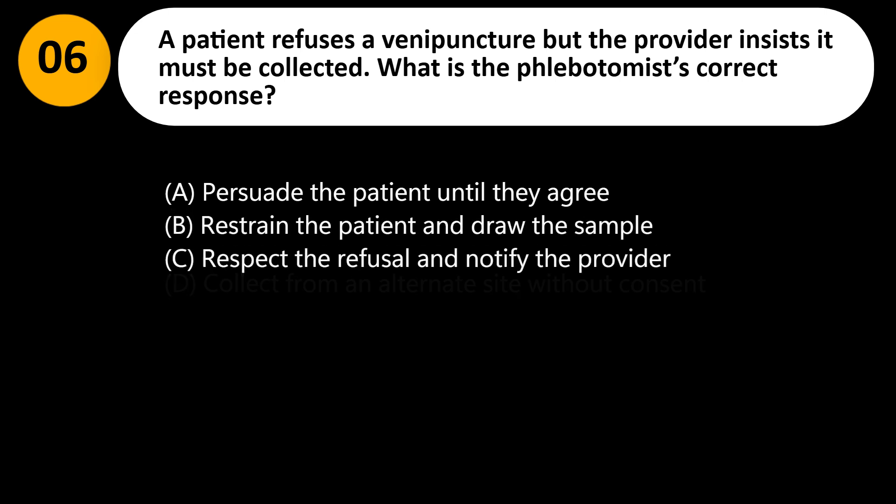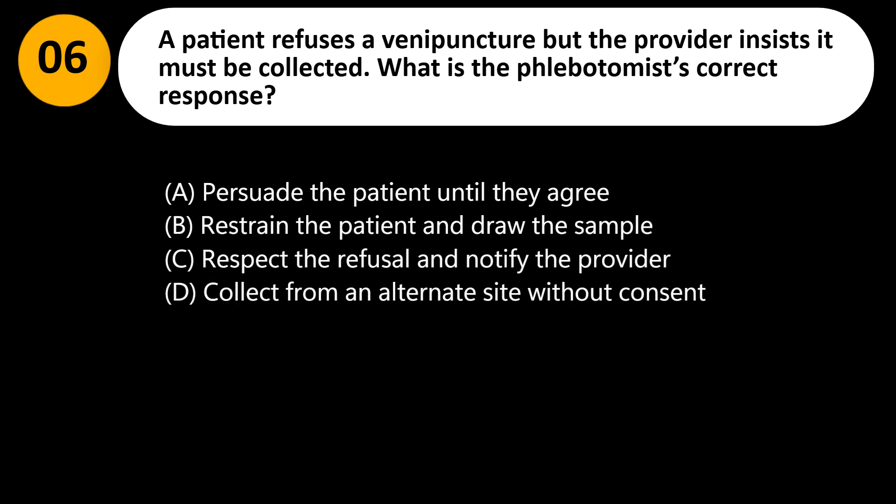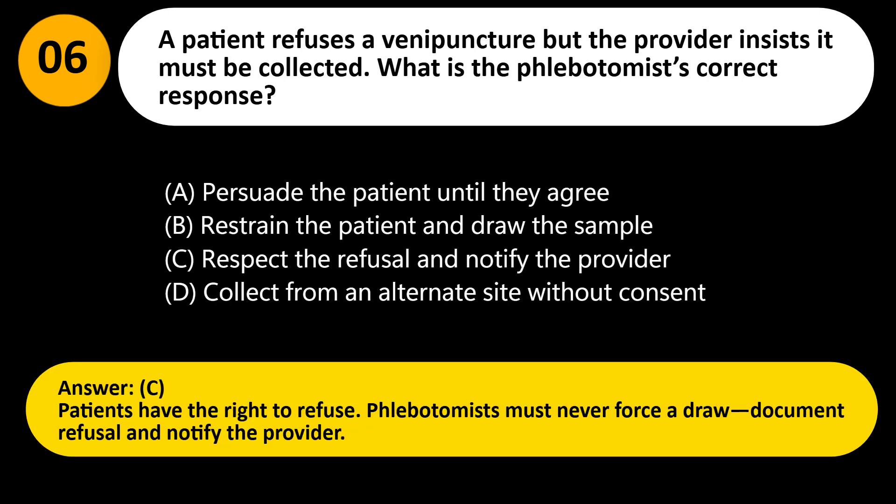A patient refuses a venipuncture but the provider insists it must be collected. What is the phlebotomist's correct response? A. Persuade the patient until they agree. B. Restrain the patient and draw the sample. C. Respect the refusal and notify the provider. D. Collect from an alternate site without consent. Answer: C. Patients have the right to refuse. Phlebotomists must never force a draw; document refusal and notify the provider.